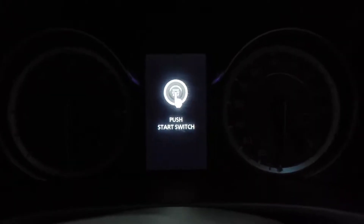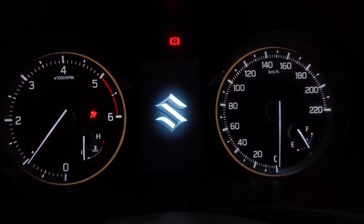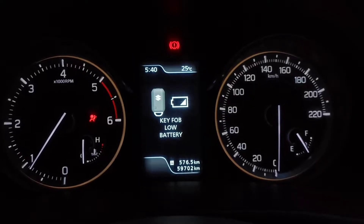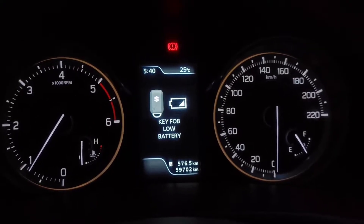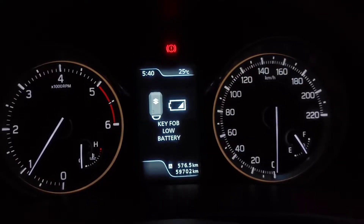First of all, we are currently in Malathis Sujayi. We have been working on this for the last few weeks, starting with the car. Students can use a low battery, and this time students can look at that. We have some doubts about this, so let's go through it.